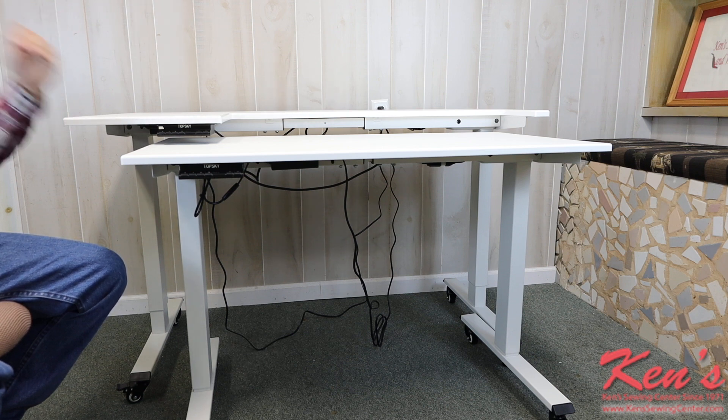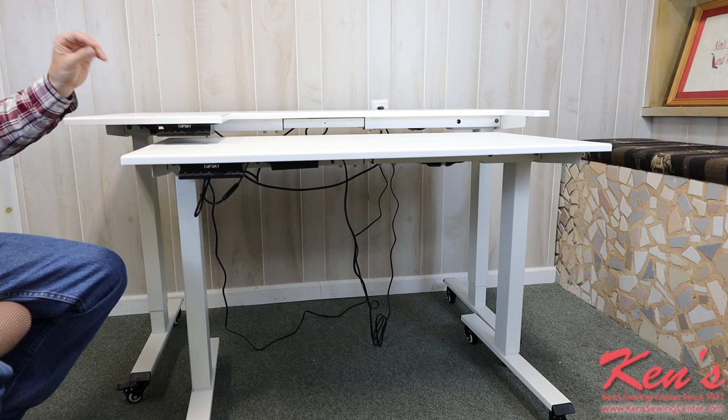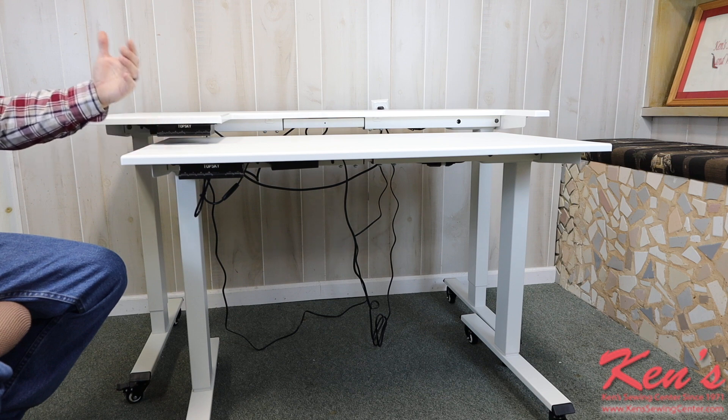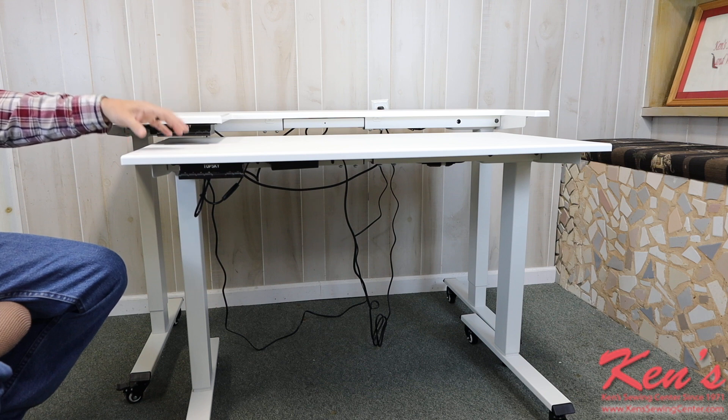No matter what you're working with, it's going to be able to raise and lower and get it set to your height. That's the thing about these tables — getting it set to your body measurements and your height. What you're comfortable with, you're going to enjoy what you're doing, you're going to do a better job, and you're going to have fun with it, and that's what we buy these things for — to enjoy our hobby.